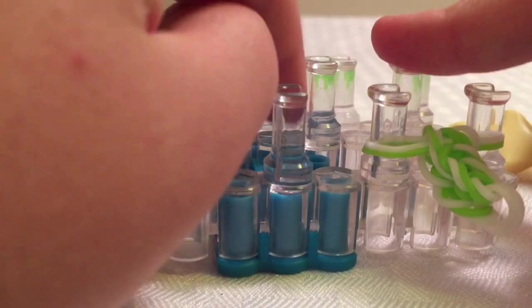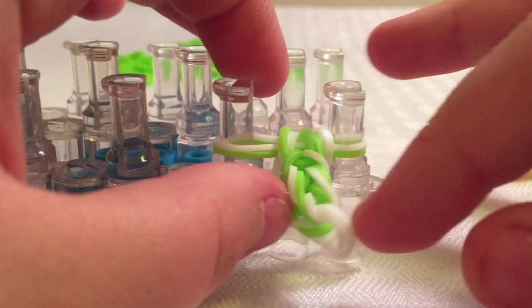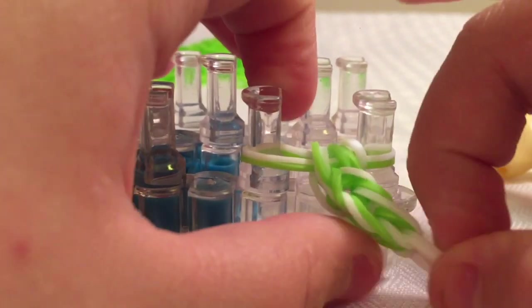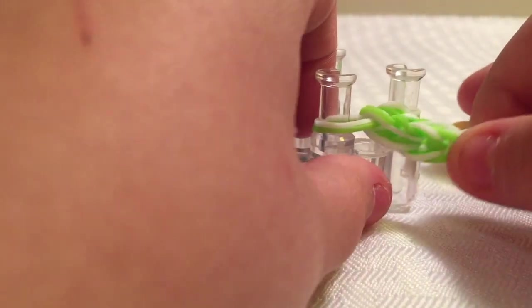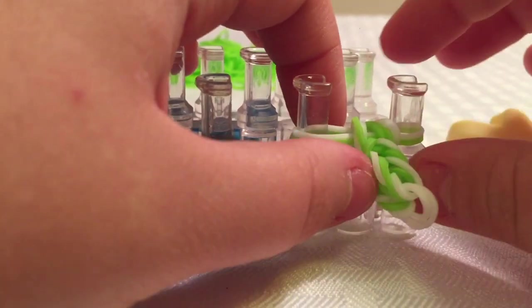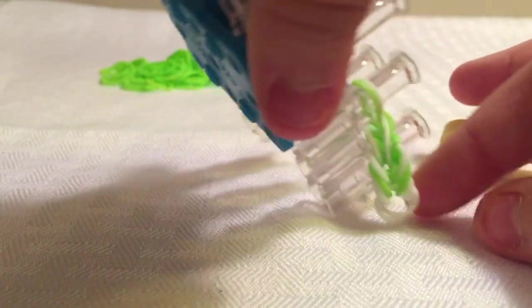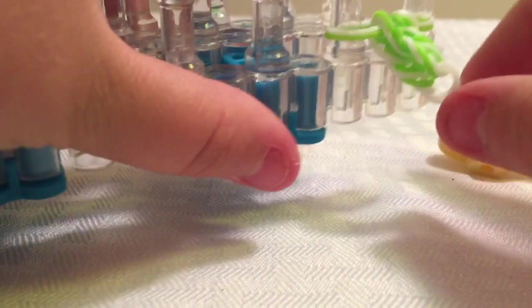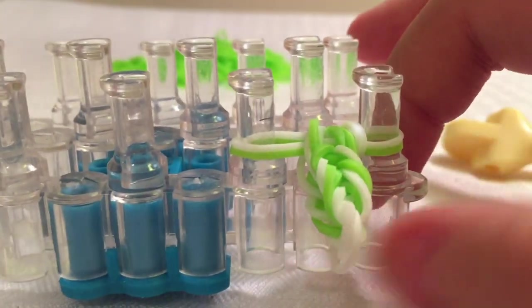I'll explain the differences in the description below, so go ahead and check that out. But if you do it my way, it will come out a little bit more squared, which I think is pretty cool. It still comes out as a fishtail — you can call it fishtail or fish braid, it's the same thing.